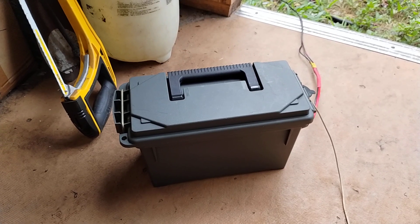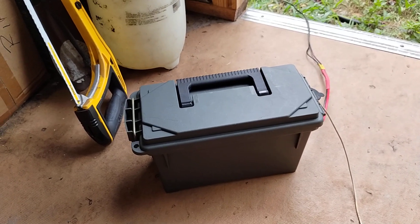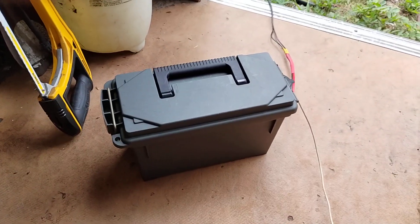I'll just have to let this thing charge up until I get a full charge, and then we'll do another review here in the future. Thank you for watching, and if you enjoyed this, just give me a thumbs up. Thank you.